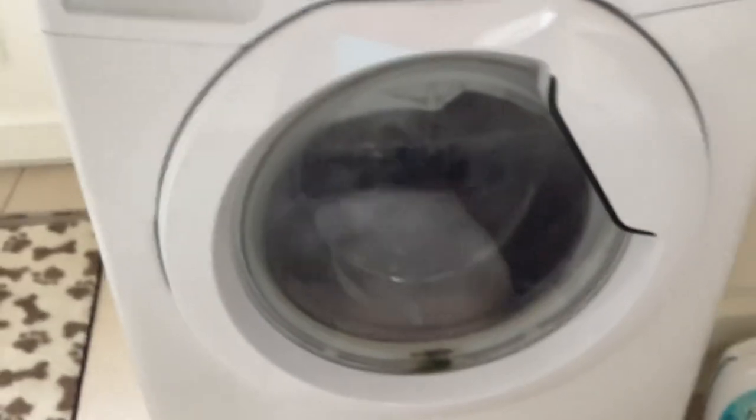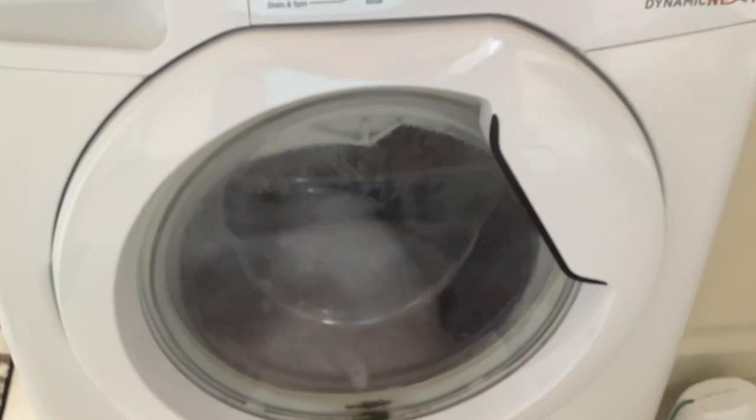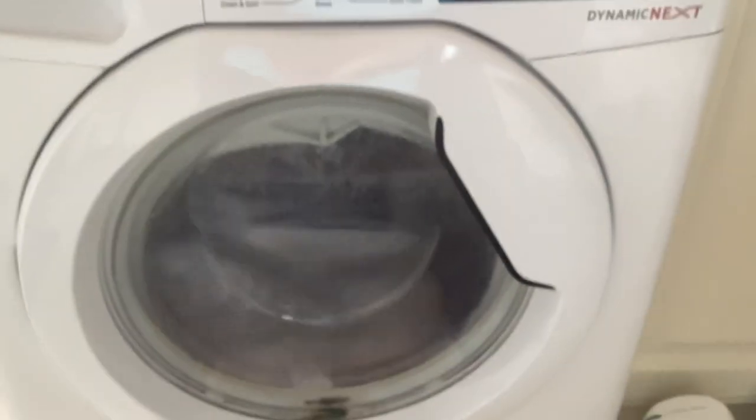I put a dishwasher tablet in there — this is for my dad, this is for his dishwasher. My god, is that hot.